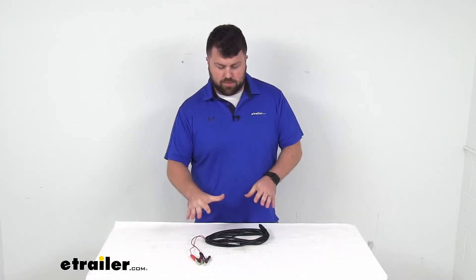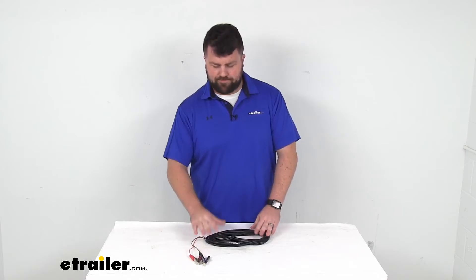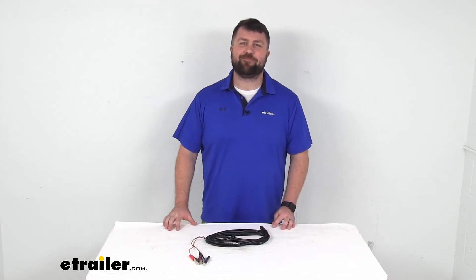So if you are wanting to use your battery to power your pump, this is going to be exactly what you need. That completes our look for today. Again, I'm Michael with eTrailer.com. Thanks for watching.